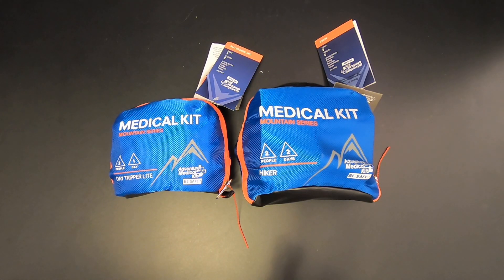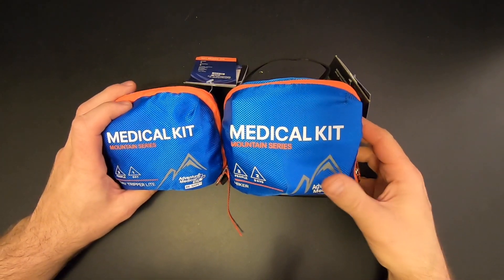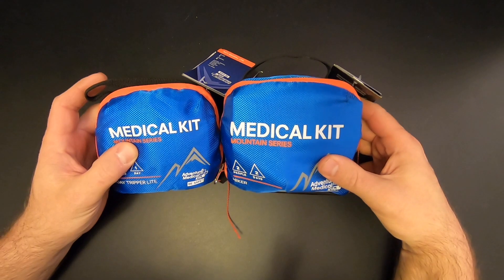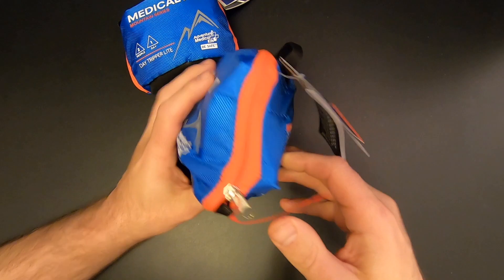Up next we've got the Advanced Box, and there are two items this month, and they're both first aid kits made by Adventure Medical Kits. We've got the Day Tripper Light — two people for one day — and the Hiker — two people for two days. So we'll take a look at one of these.